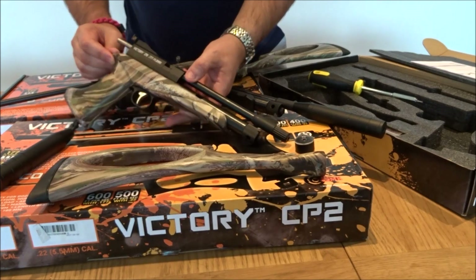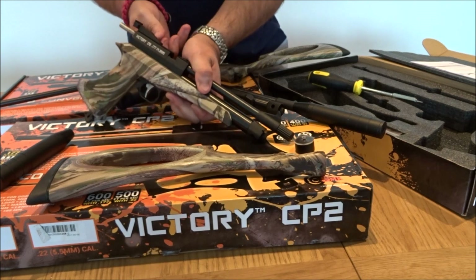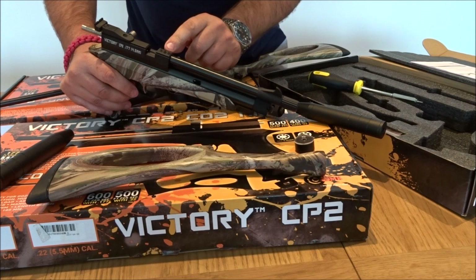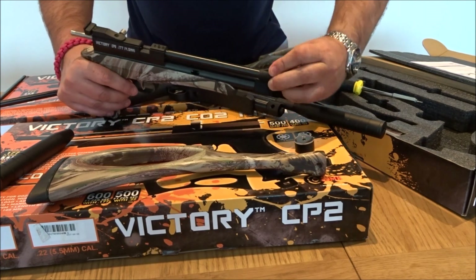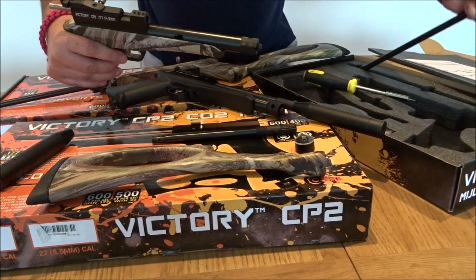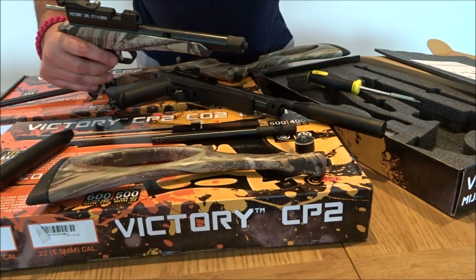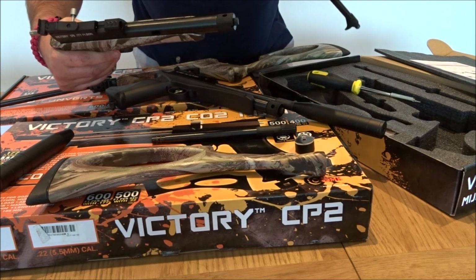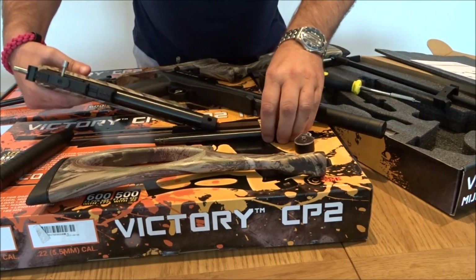To change the barrels from the pistol to the rifle configuration, simply pull back the breech. There are three lug screws which you just unscrew. Then simply pull out the barrel and fit the rifle one in. There's also an attachment to steady the barrel and the sight.